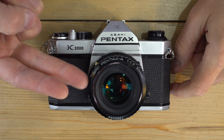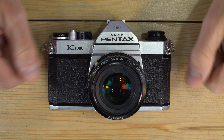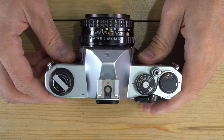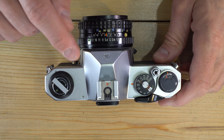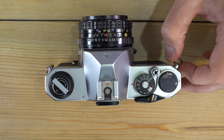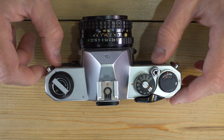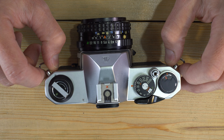Hello everybody and welcome to my first of two videos on the Pentax K1000. Before we jump in I have two quick favors to ask. First, if you are holding a Pentax K1000 right now that has the serial number 7634930 up here, just drop me a message — that was mine and it was stolen out of my apartment in September of 2018. I woke up and saw somebody running out of my front door with it and some other cameras. It was a gift, so I'd be very interested in getting it back.